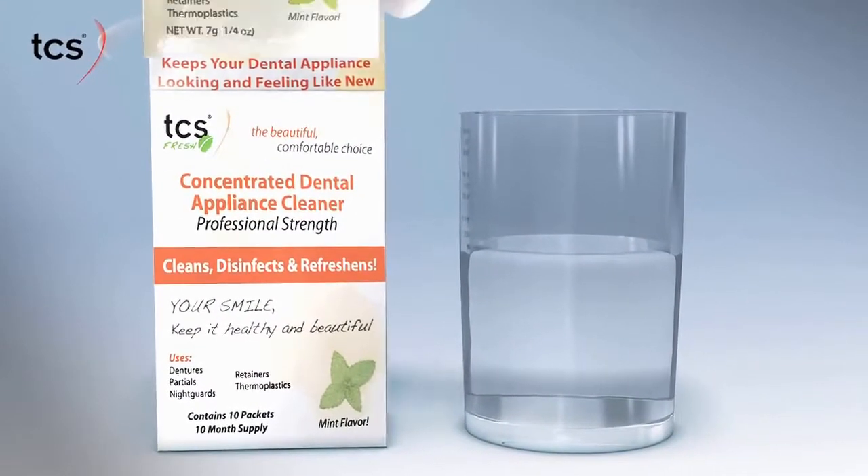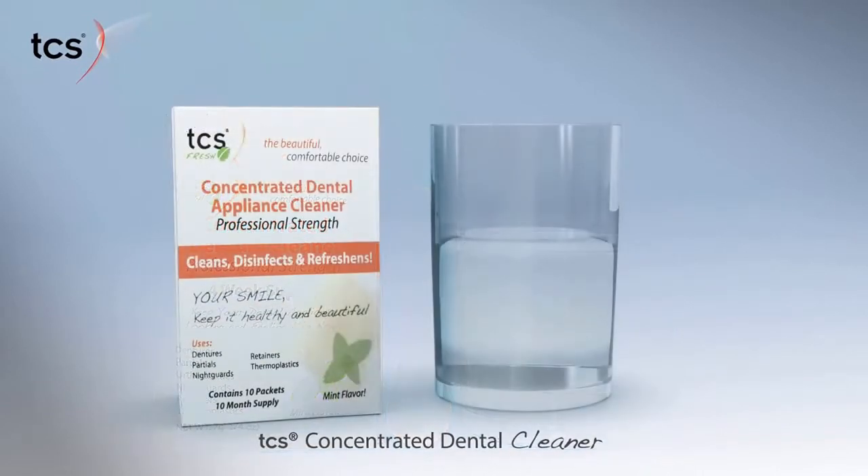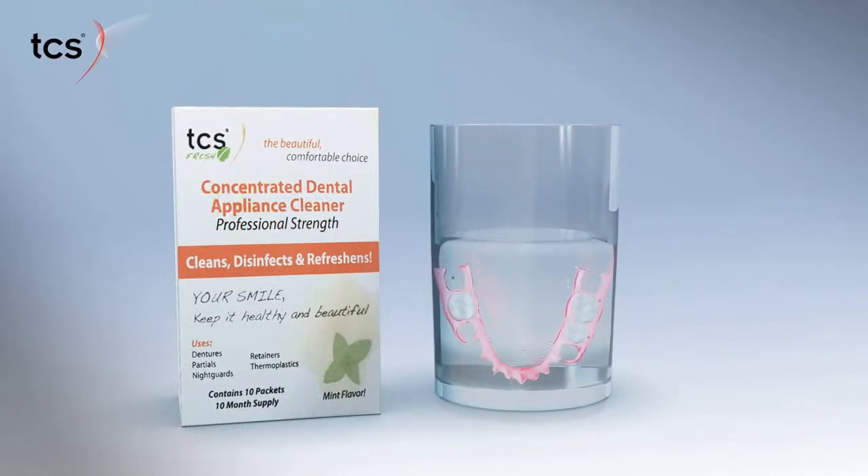TCS Flexible Partials are very easy to care for. Placing them in TCS Concentrated Denture Solution for 10 to 15 minutes a day keeps them looking and feeling like new.